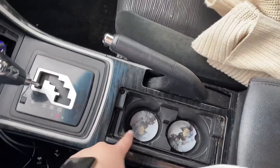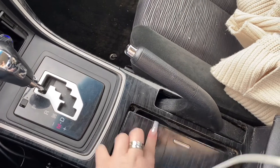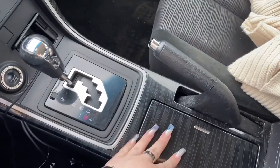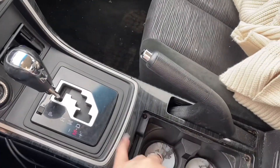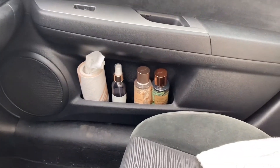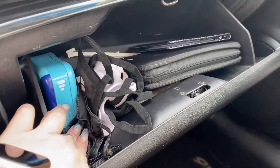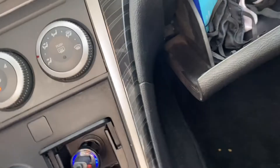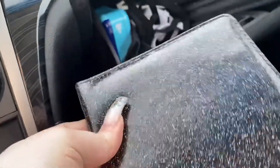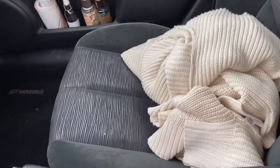Here's the center console — I have a little ceramic cup and coasters. There's my e-brake. On the passenger side I have some tissues and perfumes. And here is a bit of a mess, not going to lie — I have a bunch of masks, a little band-aid kit, my manual, and then my insurance and registration in a little folder that came with a cute little pen. In my passenger seat I have a cardigan and a bag.